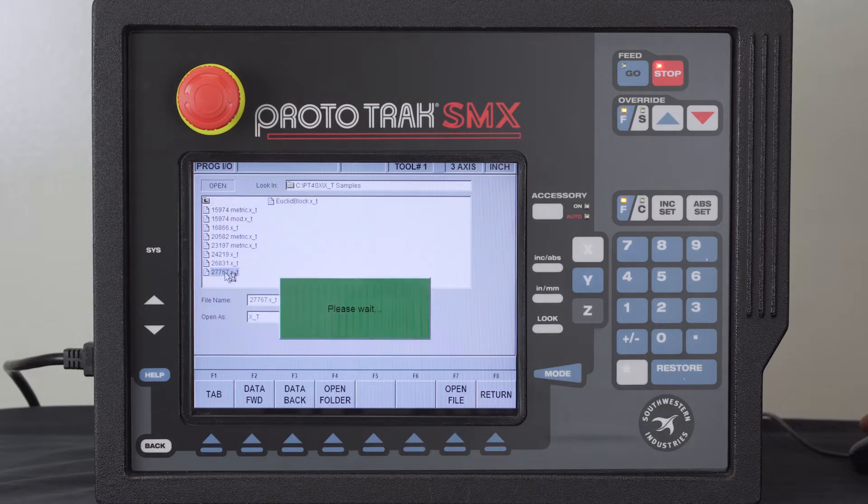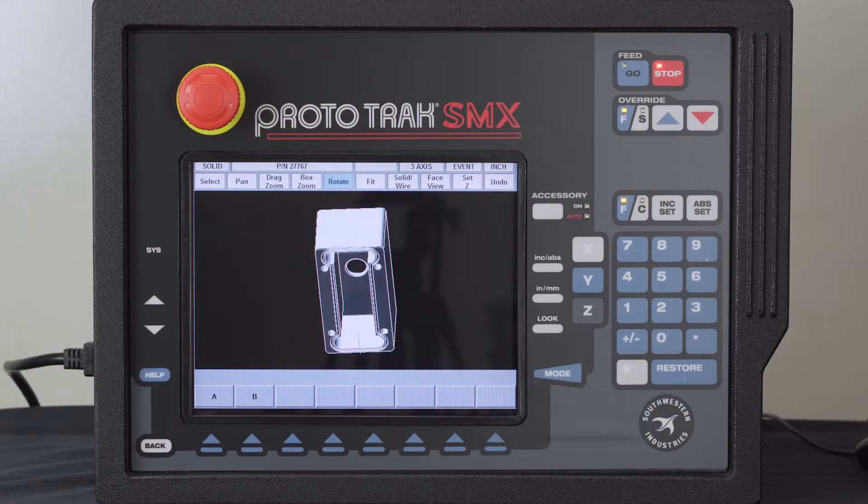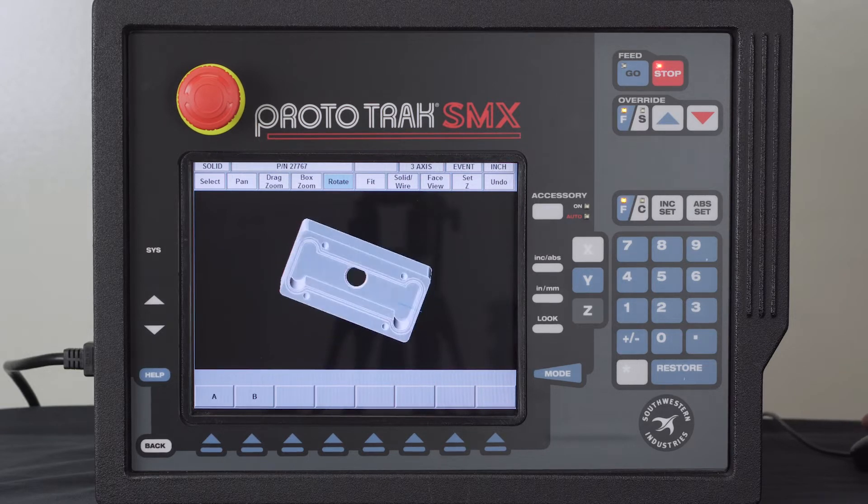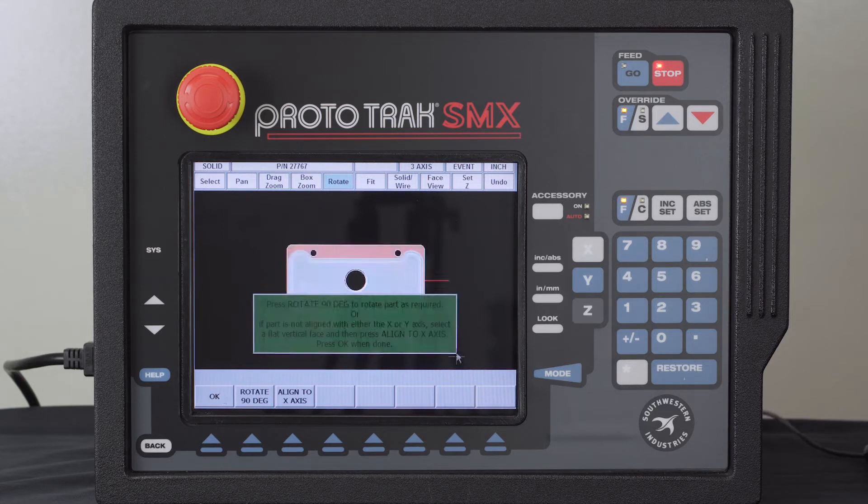I'll double-click on this part and the solid model shows up automatically. I can select any of the six sides to be the face I want to machine. I'm going to do this side of the part — it selects a surface that's pointing up. When I highlight it and push OK, it squares the block up on the X axis. I can then use this button to select any axis facing up, or rotate the part 90 degrees at a time depending on how I want to hold it.